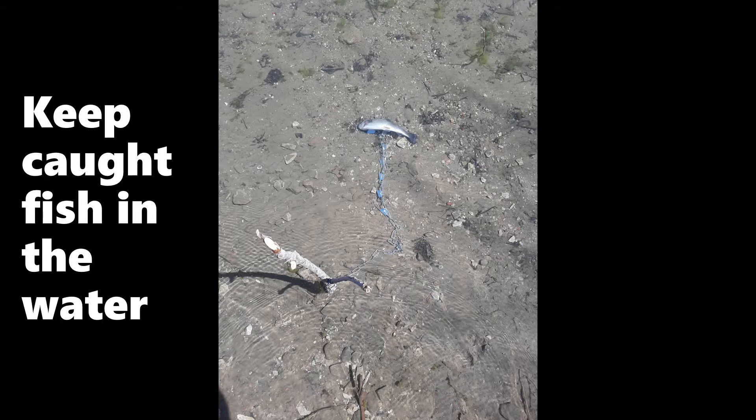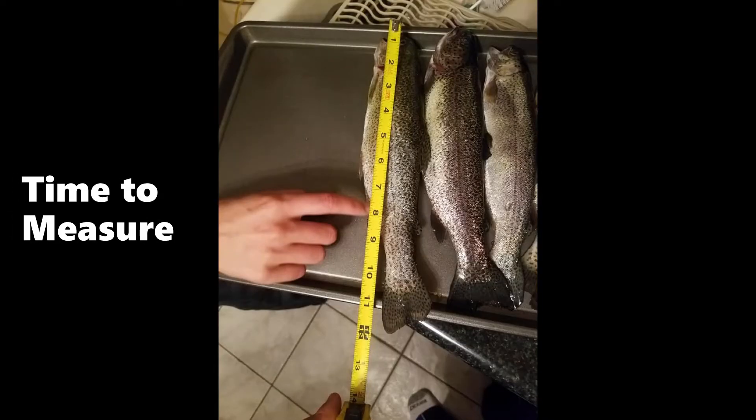Once you have caught your fish, put them on a fish keeper and place them back in the water if you plan to continue fishing. Putting the fish back in the water keeps their body temperature low so you can clean and cook them later. I always eat and cook the trout I catch, which is why it's critical the fish goes back in the water so it doesn't spoil. Also be aware of the fishing limit for the body of water you're at — this lake currently allows five fish per person. You can use a tape measure to capture the size of your fish.